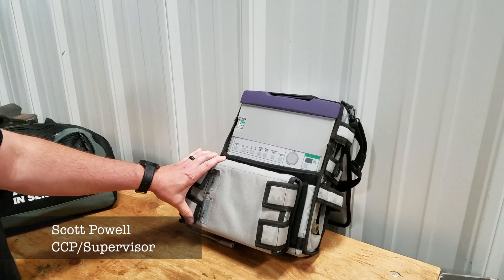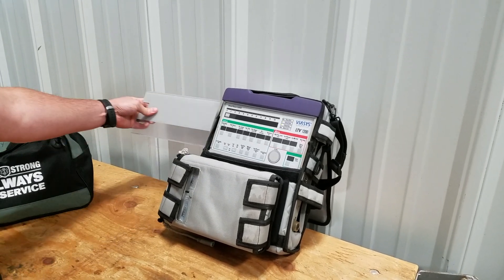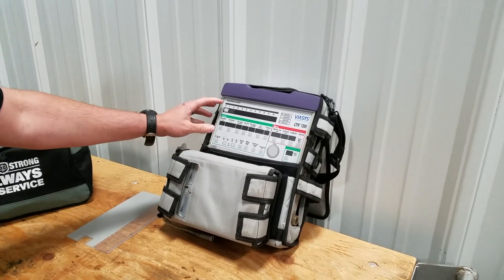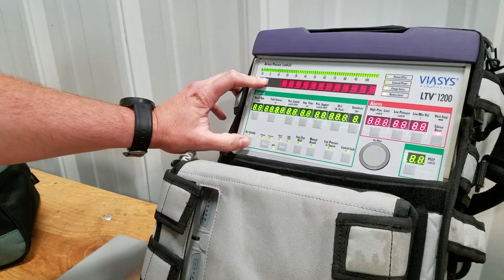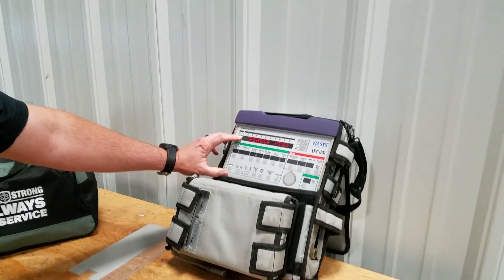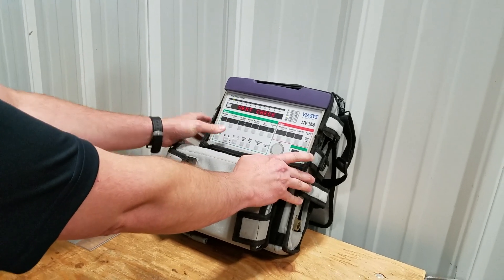Today we're going to go over how to do a vent check on the LTV 1200. First thing we're going to do is slide the protective cover off — that'll expose all of our buttons. From here we're going to press and hold the select button and then press the on/standby button. It will power up, say 'remove patient,' we hit the silence button, and it will say 'vent check.'